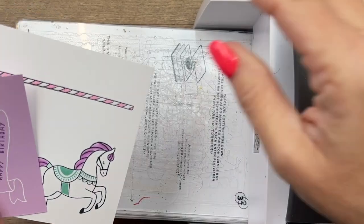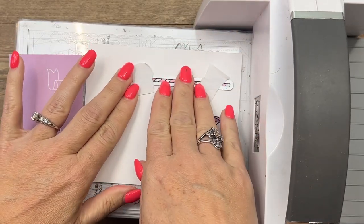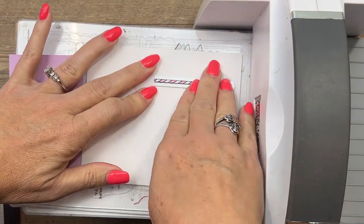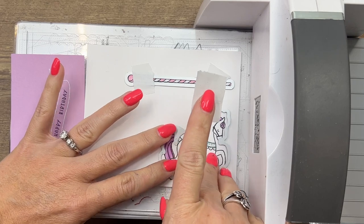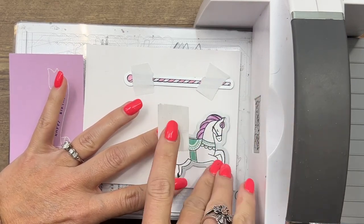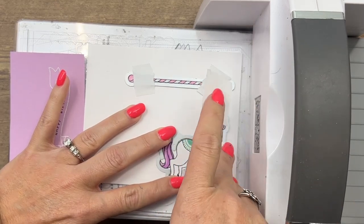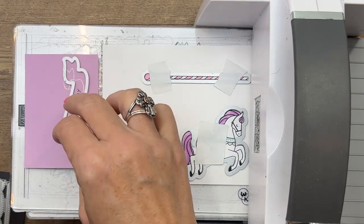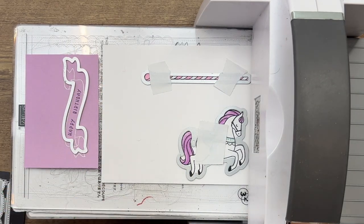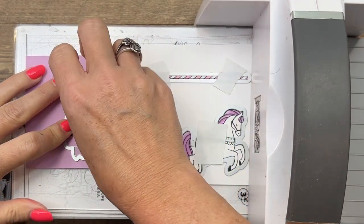Now we're ready to die cut, so let's bring over our Cut and Emboss machine — this is Stampin' Up's die cut machine, it's awesome. It also comes in a little small machine that these dies will fit in. I've got Post-it tape on my dies to hold them in place so they don't slip. You want to look at all the points — the ear, the feet, the tail, the back — and make sure everything is centered. We also have a banner die for our stamped banner.